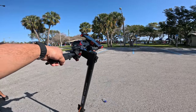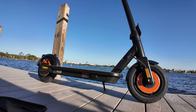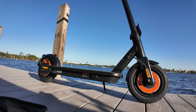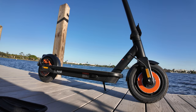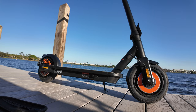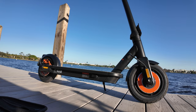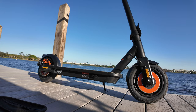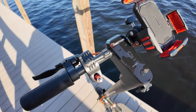We are now ready here with the InMotion Climber. We are at some park here in Lake Worth, Florida, which is about 20 minutes away from my home. I've never been here before, so hopefully everything goes as planned. Today's a Sunday, people are out here, and this park is crowded. Anyways, we have the scooter fully charged, and the speed we are currently on is sports mode.